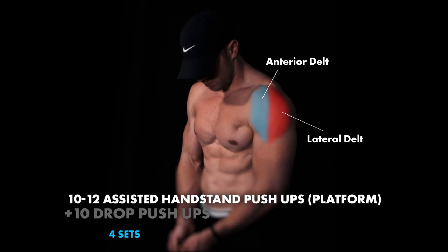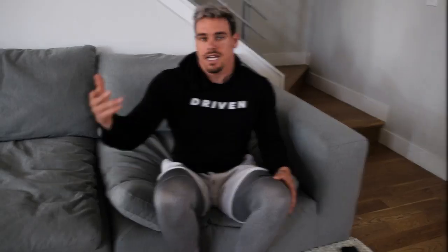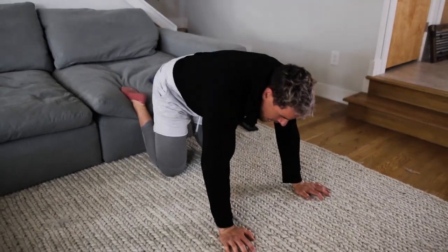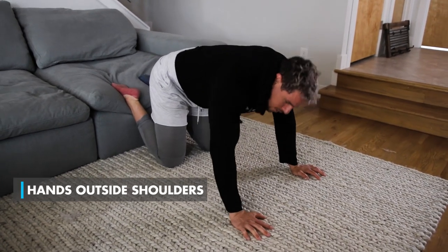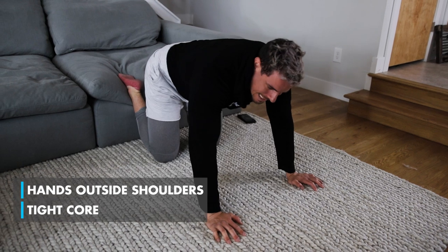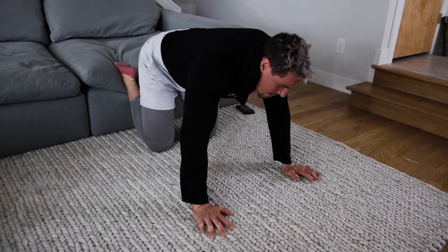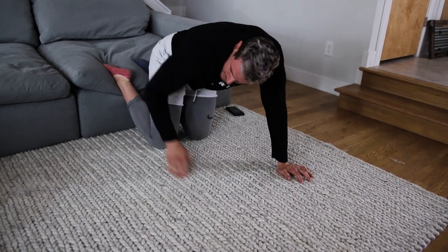So we have assisted handstand push-ups using the platform into drop push-ups. With these movements, I just want to make sure that your hands are just outside shoulder width apart and you're really, really focusing on keeping your core tight for both movements — it's extremely important, especially if you're trying to target the right muscles.